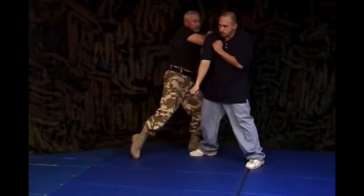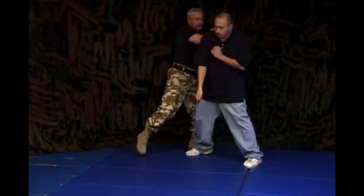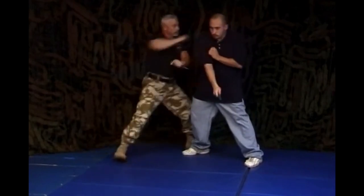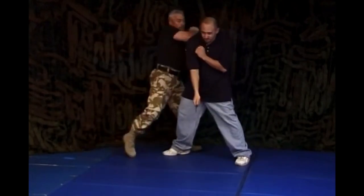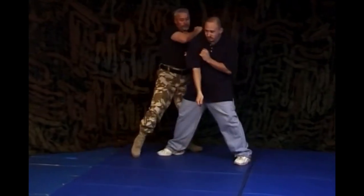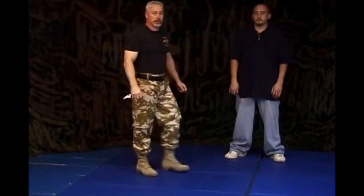Now I'm going to show you a double knife technique against an armed attack. Mike's going to stab at me with a knife and I'll show you what you can do with these two knives. Even though I have a knife in my hand, my first strike — which you might not be able to see at faster speed — is not a hit with a knife. The first thing I have to do is prevent this weapon from contacting me.